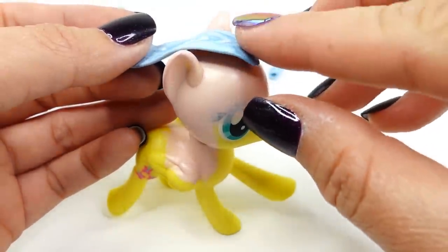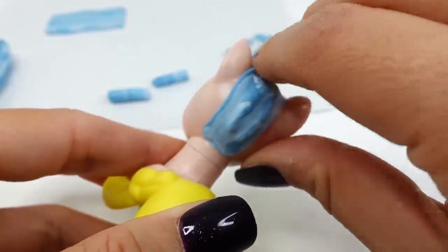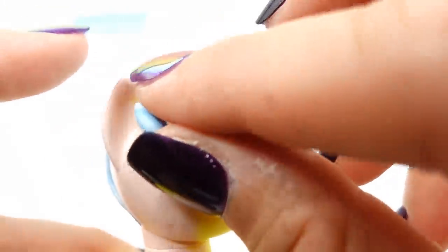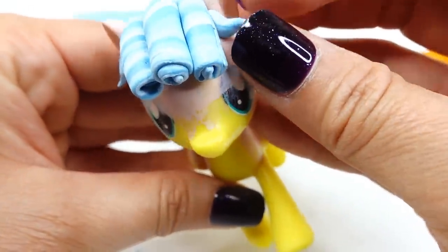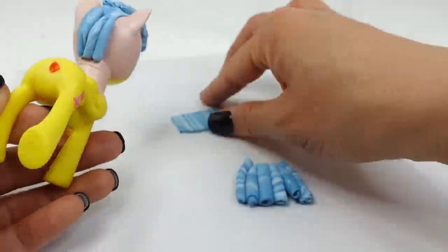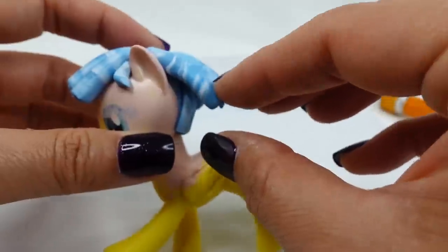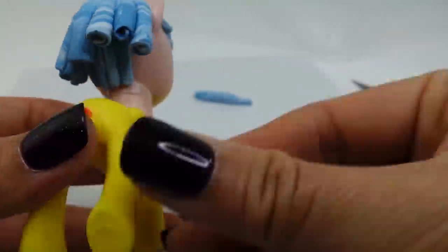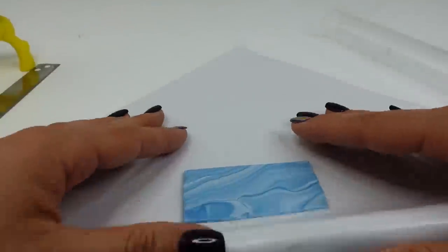Before we add the curls, we need to place a thin rectangular piece of clay over the scalp to cover the remaining hair and give some color to the scalp. Now we're going to add three curls to the front, and on both sides of those curls we'll add a teeny tiny twist of hair. In the back we'll do something similar — on the very bottom we'll add a layer of small curls and then layer larger curls on top.